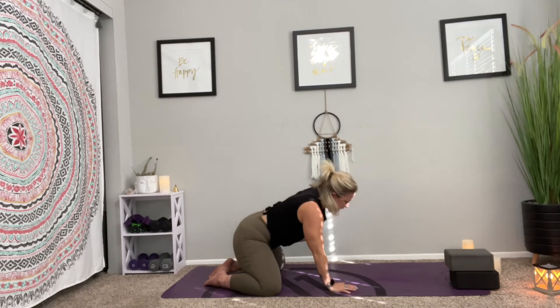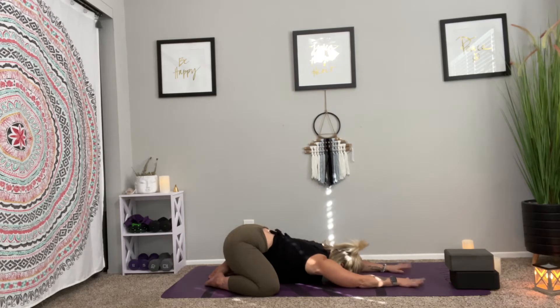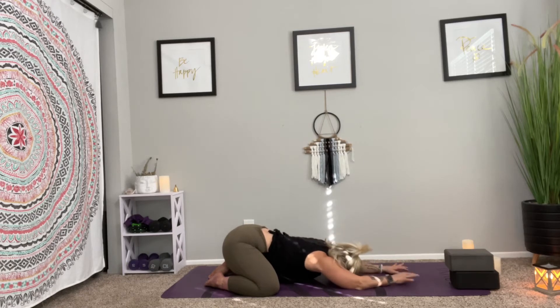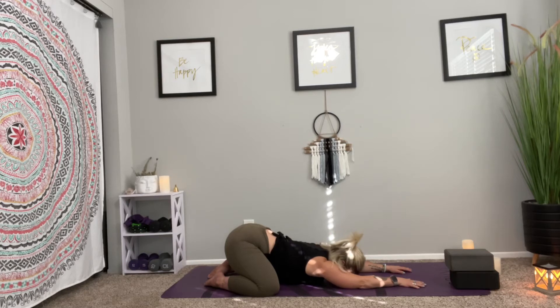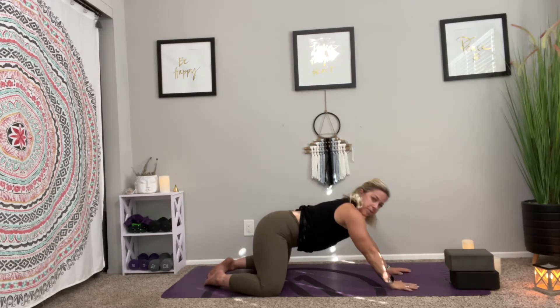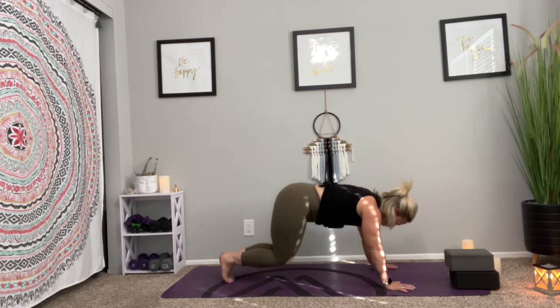Use that hand and lift yourself up. Inhale, go back to your extended child's pose. If it bothers your arms to have them above you, you can bend the elbows to release some tension in the shoulder. Take a breath. As you exhale, press your chest towards the earth. Maybe lift your head and then drop it back down, or tuck your chin slightly so you can rest on your forehead. Use your fingertips to push your hips closer to your heels, lengthening that spine. Inhale and lift up. Keep your hands where they're at, bring your knees in, curl the toes, and go into your first downward dog.